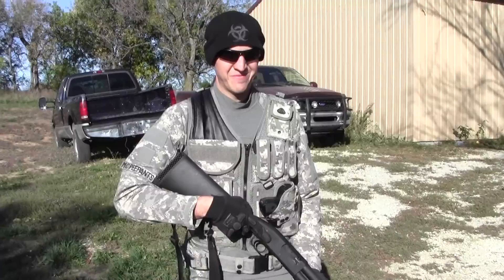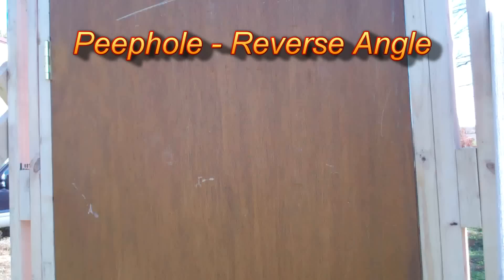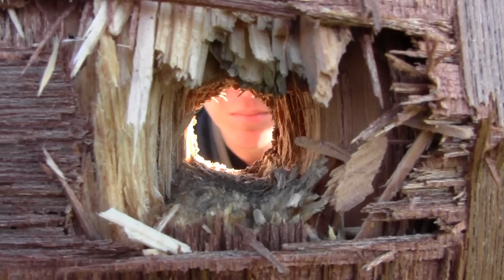Alright, go for it. Well since I've got an extra deadbolt, we're going to go ahead and just try to see if this breech barrel can actually just take out the deadbolt itself rather than all the door around it. So let's give that a try.